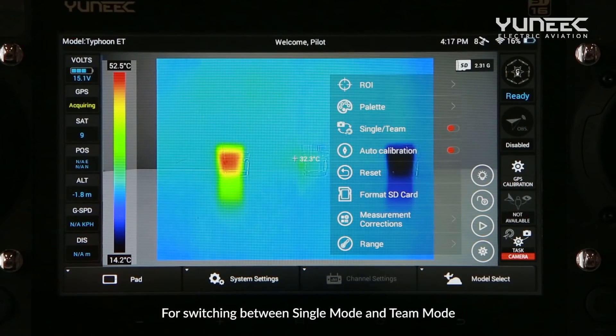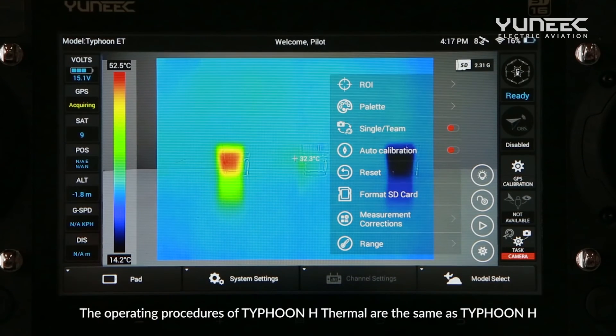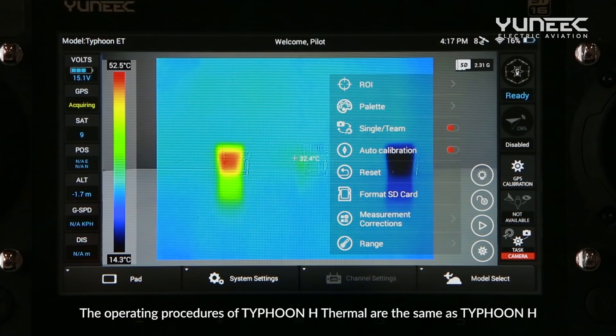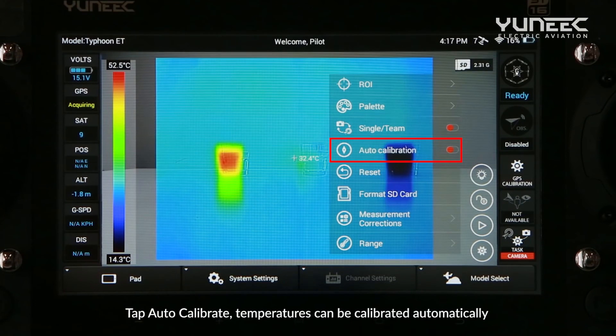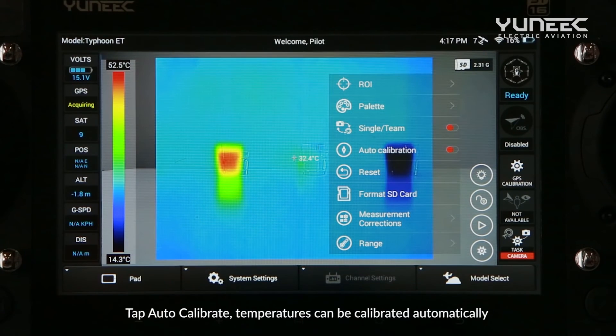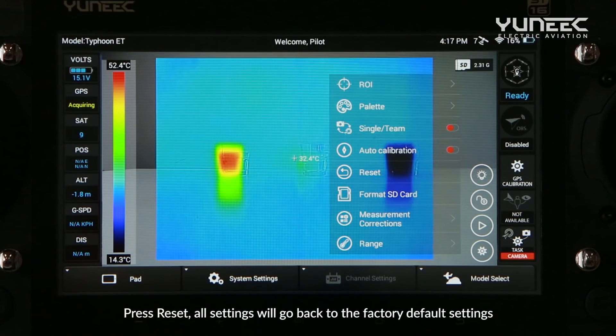For switching between single mode and tint mode, the operating procedures of Typhoon H Thermal are the same as the Typhoon H. Tap Auto Calibrate and temperatures can be calibrated automatically. Press Reset and all settings will go back to the factory default settings.